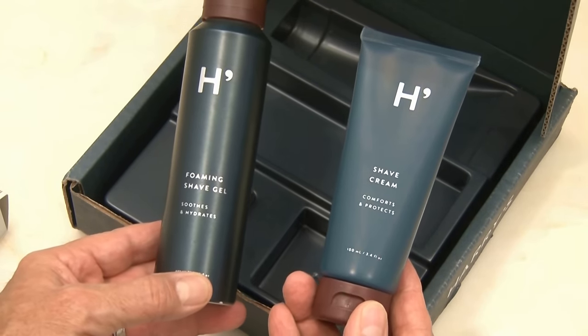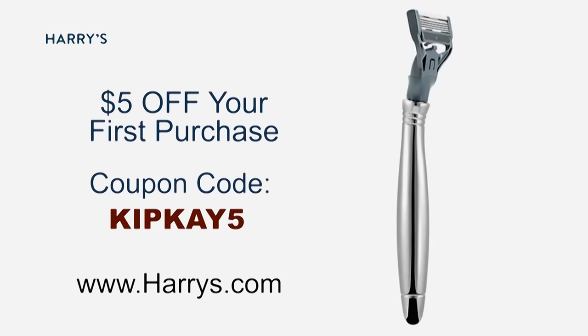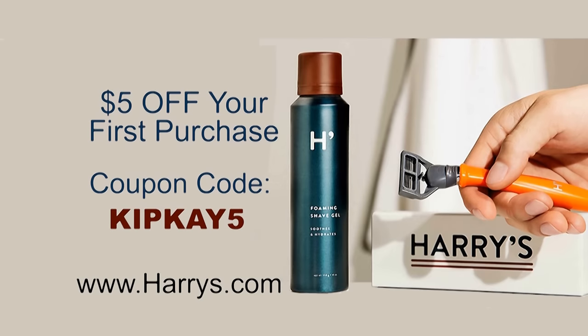Which is what I like. Plus, as an added bonus, you'll get $5 off your first purchase with my code KIPK5. So support my show and head over to Harry's.com and experience a new way to shave. That's Harry's.com.